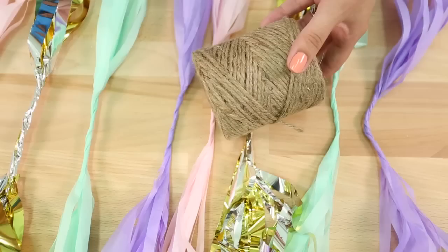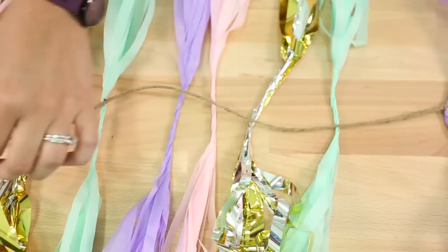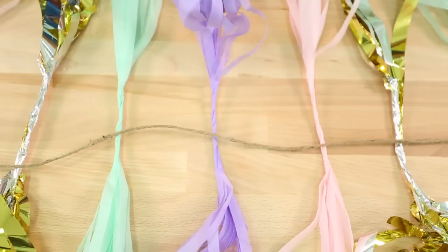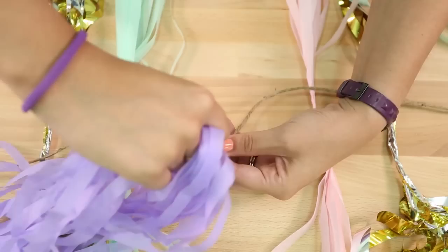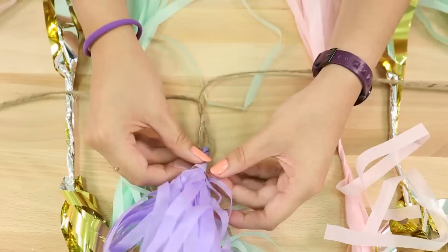Now grab your jute and cut it to whatever length you want — I'm cutting mine to about 12 feet. Lay the jute directly in the center of all the tassels with them lined up. Starting with one tassel, flip the two sides and bring them together in the center, wrapping them around each other. Once you've wrapped them to where the slits begin, grab a small piece of tape and tape around the top portion of the tassel so it doesn't become unwound.